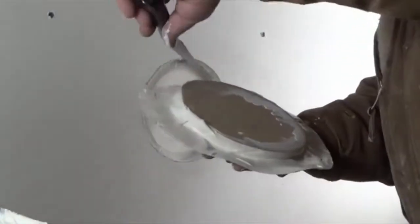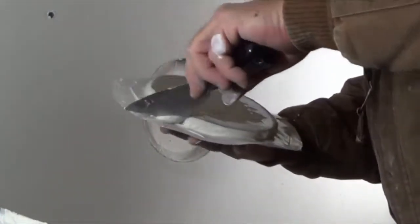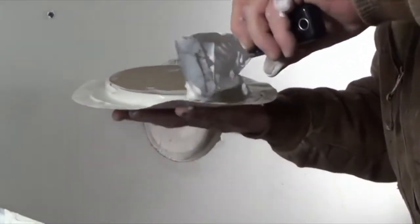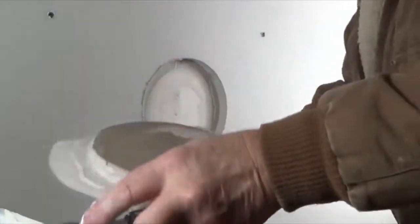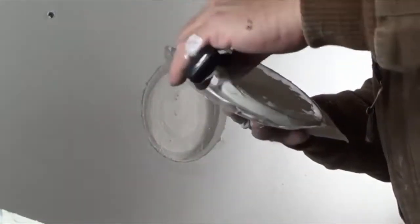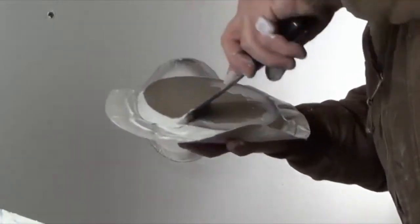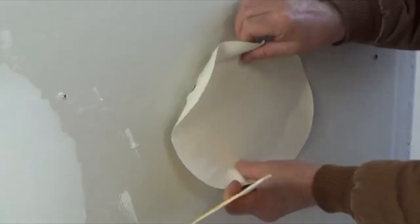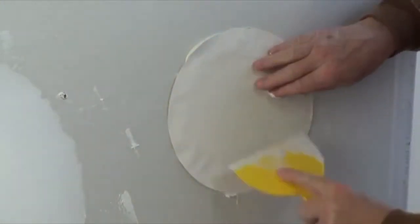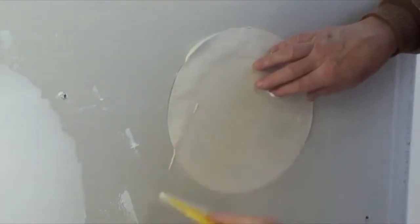Please note that excess compound may prevent the plug from recessing or setting flush with the surface of the wall. Flush is good, but recessed is better. Too much joint compound is not needed, so keep the plug's edge coated but not completely overloaded. Insert the plug and remove all excess joint compound from between the paper and the wall surface.